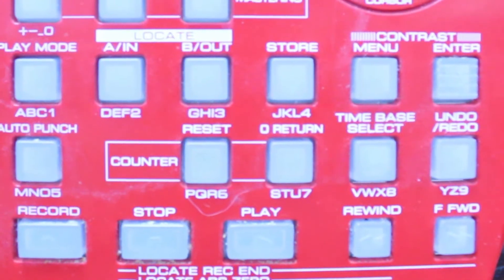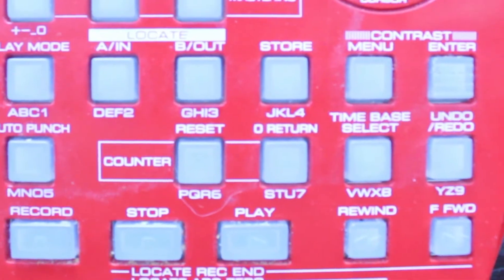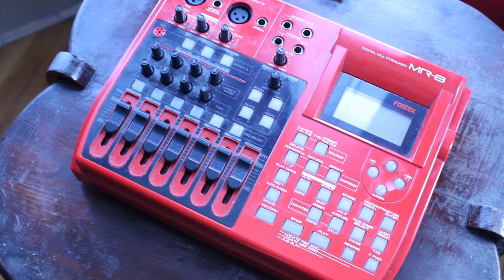At the bottom you have typical transport controls: record, stop, play, rewind, and fast forward. Power is 12 volt, but you can also run this machine with batteries — it takes six AA batteries. Word of warning: if you do need to use batteries, do not use alkaline. I made that mistake once and they were dead within 10 minutes. I would strongly suggest using lithium batteries if you need to run this machine on batteries.